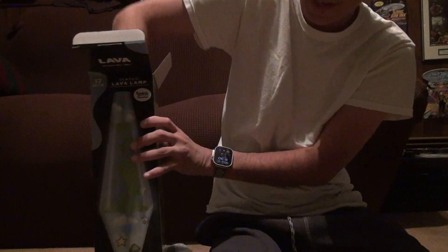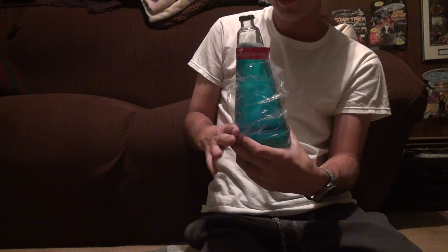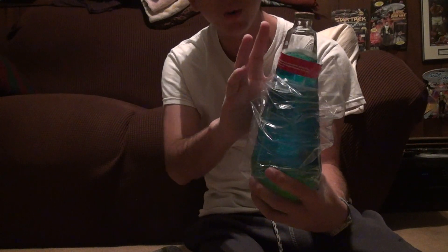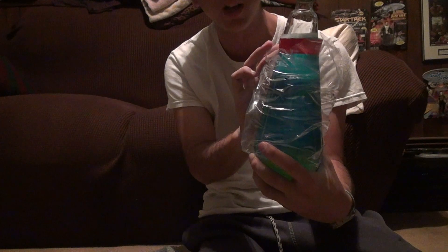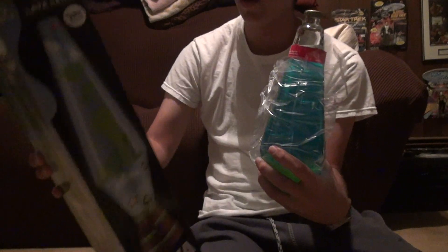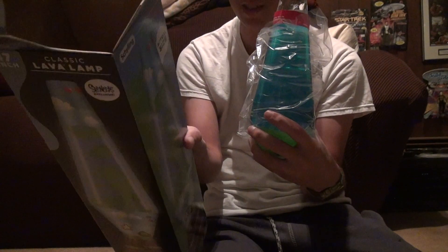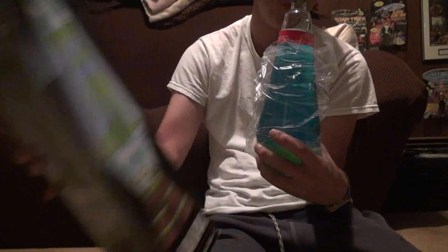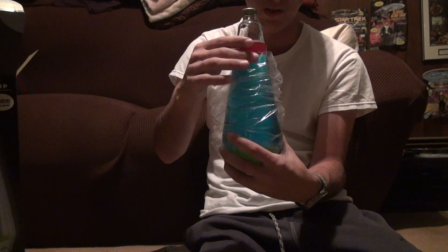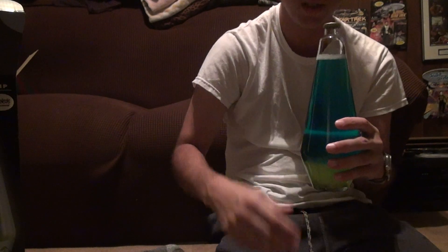Don't pick it up by the cap, because if you damage the cap, you're screwed. Here we go. It has that thing on the top right here: 'Your lava lamp will take two to three hours to reach optimal flow and color. Once the lamp heats up, do not move or shake the lamp.' Look at this blue and compare it to the box — it doesn't look anything like it. I've learned that most lamps do not look like the box at all, so you have to just do it yourself. Make sure you take this off before you start anything.